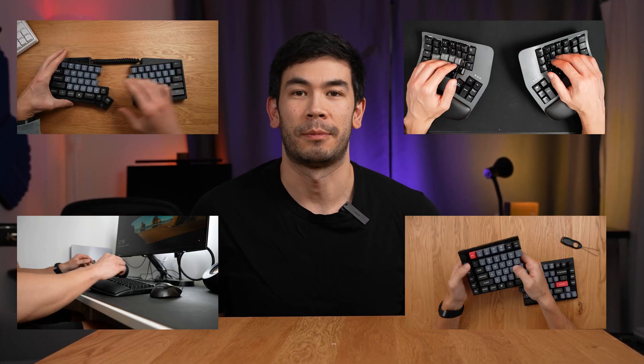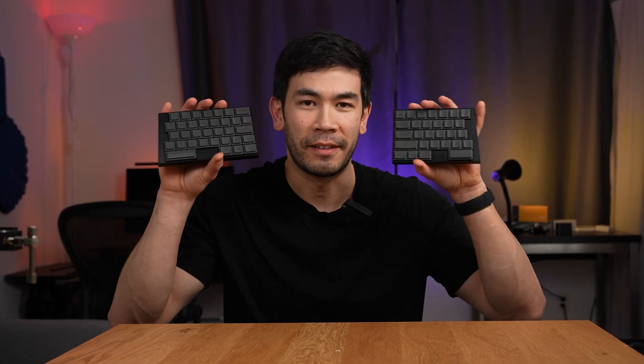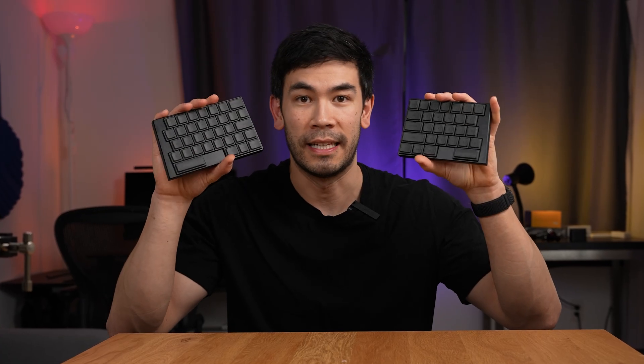On this channel I've been searching for the perfect split keyboard, and I think I might have finally stumbled upon it. This is by Elim and it's called the Elytra.